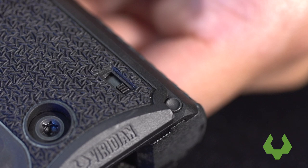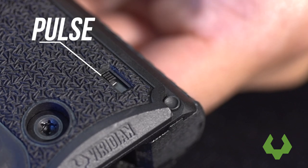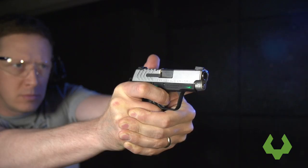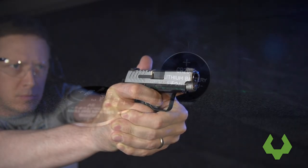Now you can flip the mode switch to the desired position — either off, constant, or pulse. Give your grip activation button a push and get ready to take aim. Your Viridian Weapon Technologies Laser Grip Unit is installed.